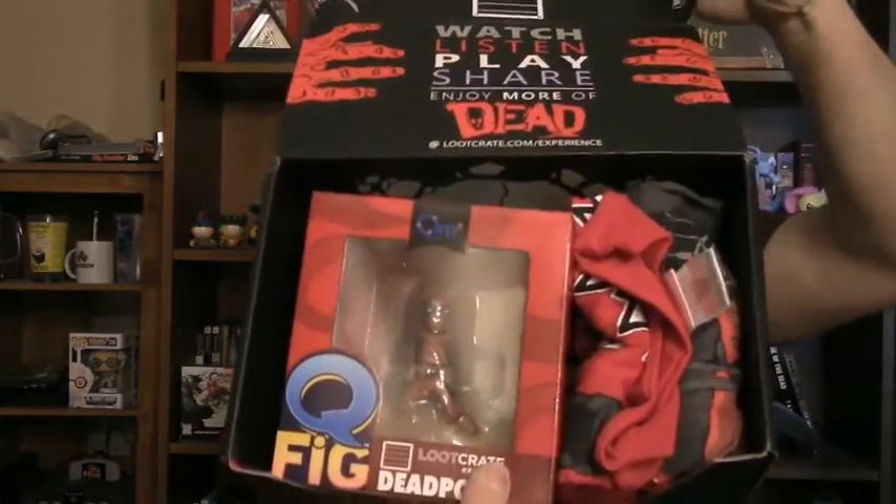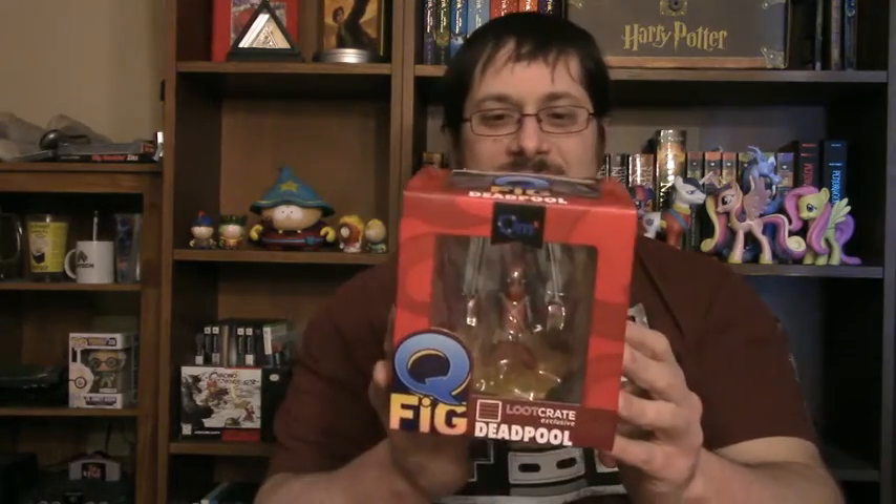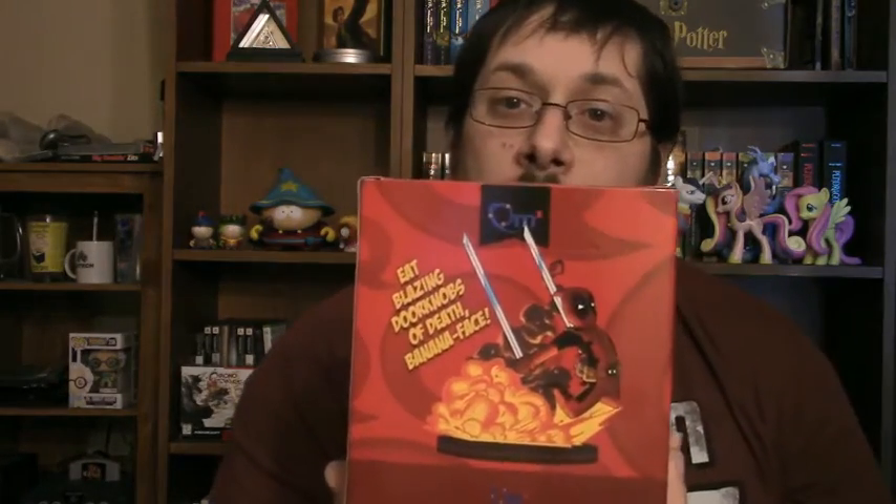Got my blade, and there we go. As always, open it for the camera first, and you get to see first what I'm getting. Alright, right off the bat, got some zombie stuff on the inside of the box, and got a Q-Fig Deadpool figure — mid-leap, katanas raised. That's a good image on the back of what the figure will look like.